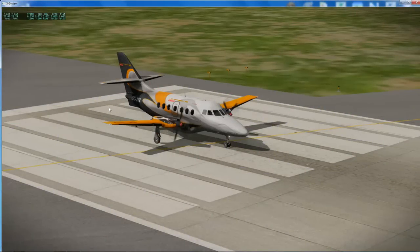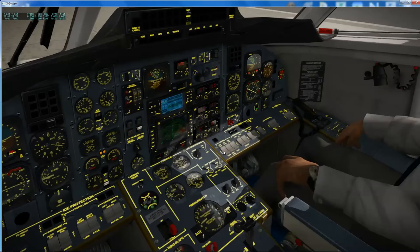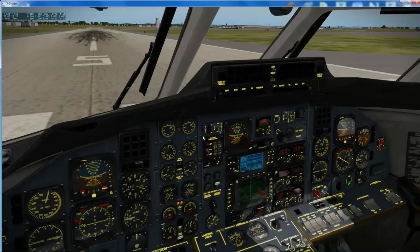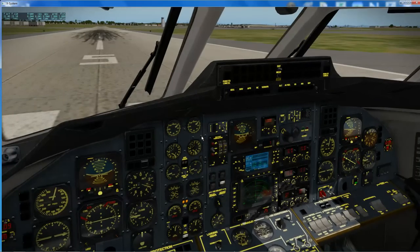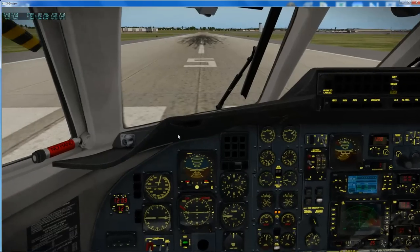Hi guys, welcome to this video in which I'm going to have a quick look at one of the problems with the J-Rollon Jetstream 32. I've not long had this aircraft so I'm still learning about it, but one of the issues I've encountered is that it needs a massive amount of trimming with left aileron to fly straight and level.